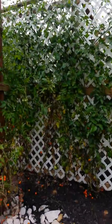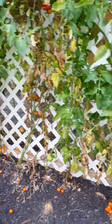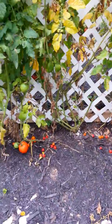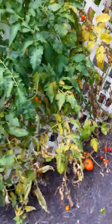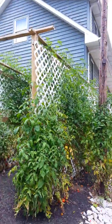Got a bunch of sun golds that I just let grow from last year. Got some early girls and better boys in there. And they got some beefsteak. Haven't tried them yet. Sweet 100. Sun gold.